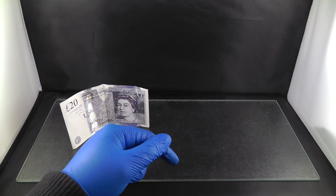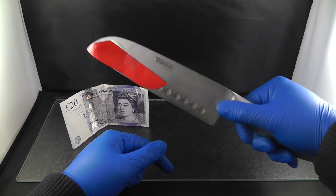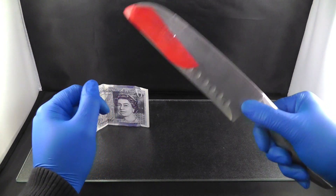Okay, let's try this one. There we are — there is my knife. As you can see it is red and very hot, and now we are going to go and try to cut the money.